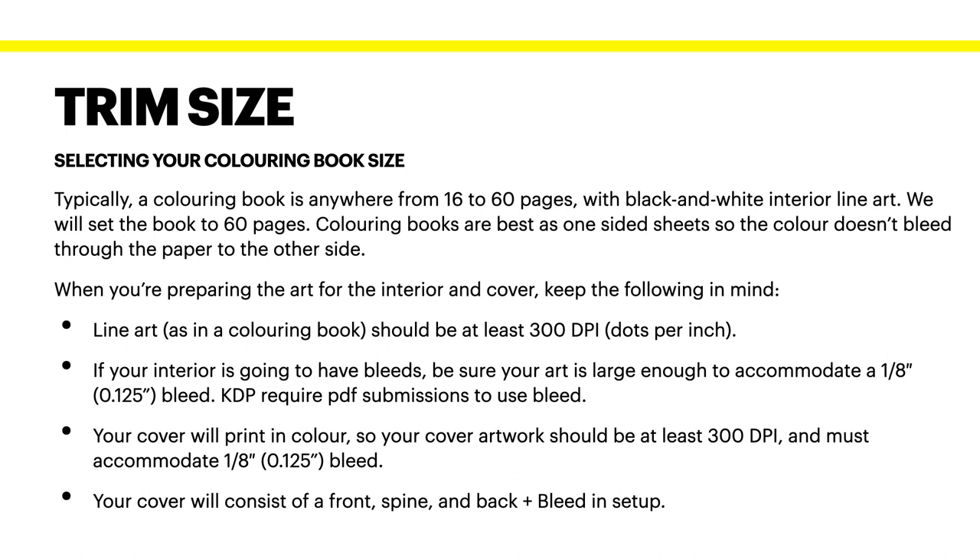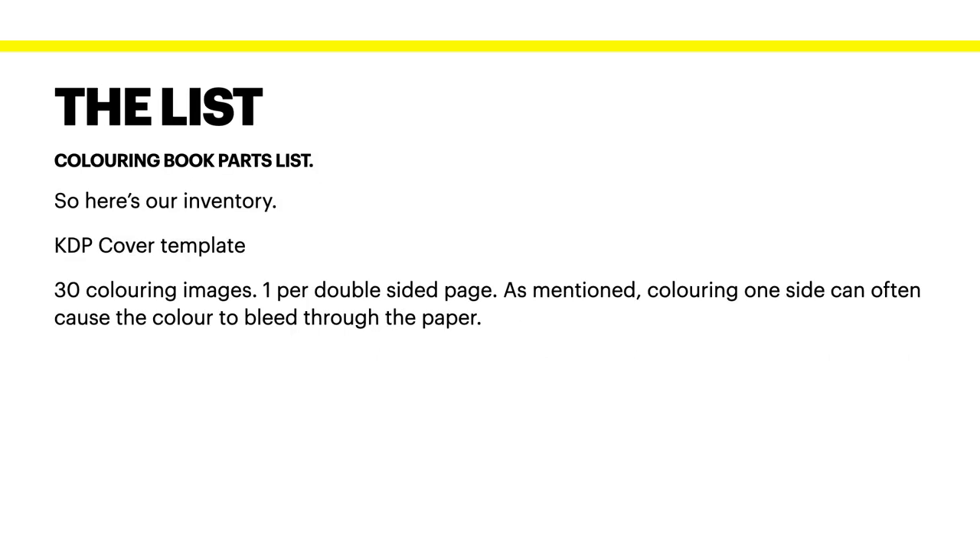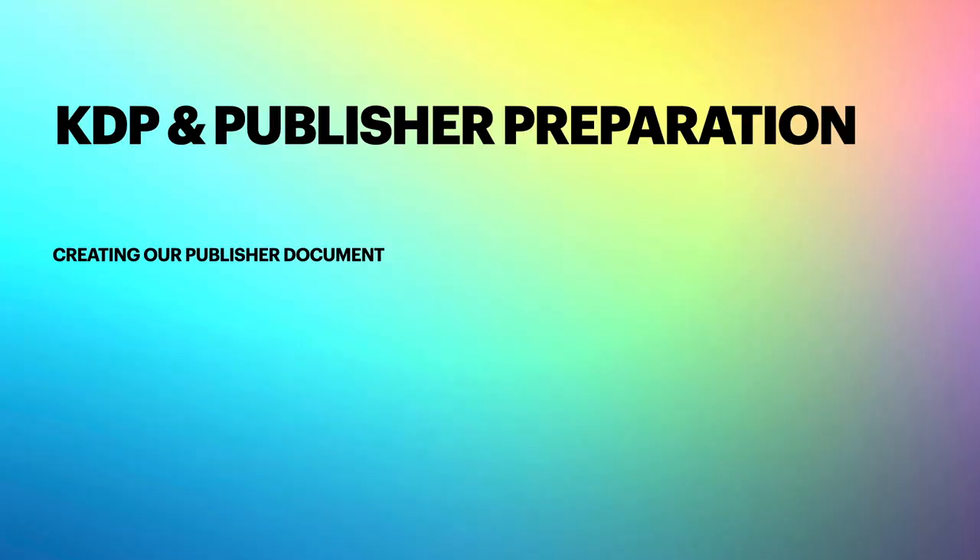Your cover will print in colour, so your cover artwork should be at least 300 DPI and must also accommodate the bleed, so your images go right out to the edge. Your cover will consist of a front, spine, and back, plus bleed — we'll do that in the setup. Your inventory is: a KDP cover template, which we'll get in a moment, and 30 colouring images. Locate them and put them in a folder on your drive where they're easy to find.